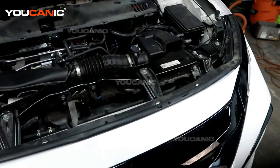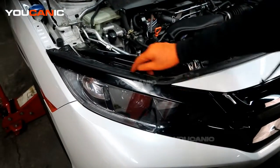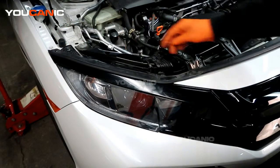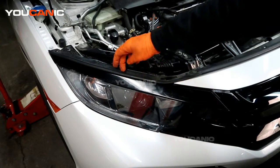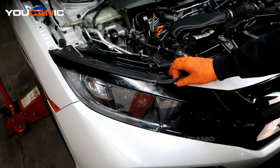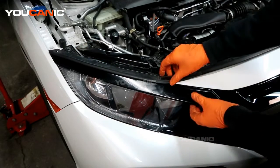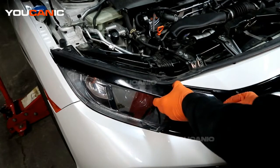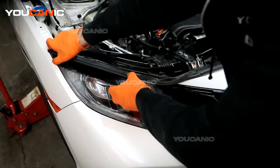Do this on both sides. You have one push pin up here to remove, which frees that piece. You don't need to remove the other push pins here unless you want to, but you do want to pull on this piece of plastic on both sides to get it free.